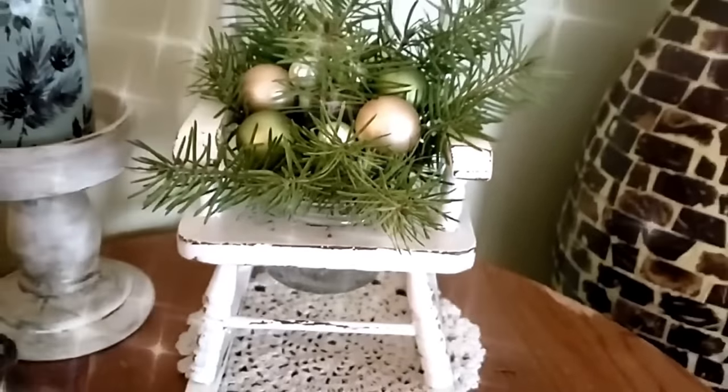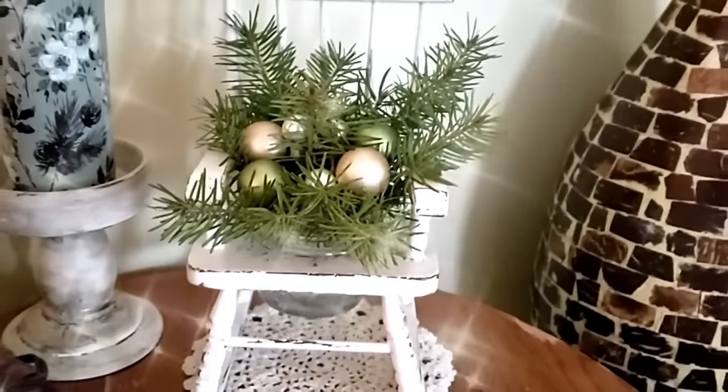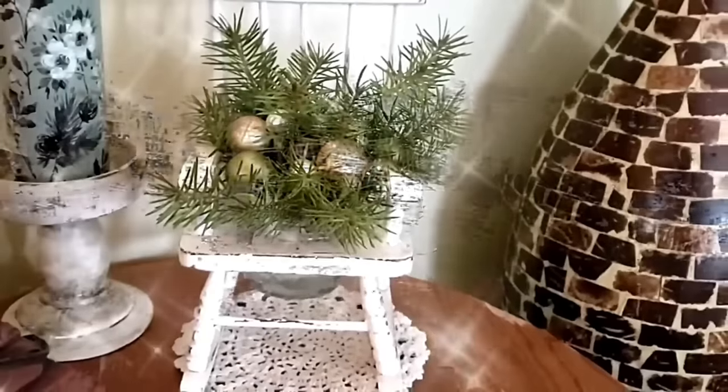I love love love this piece so much, and I know others have found these rocking chairs at thrift stores as well.